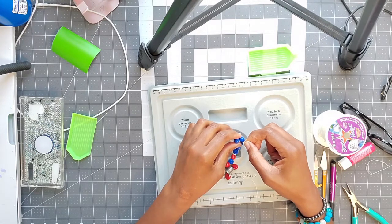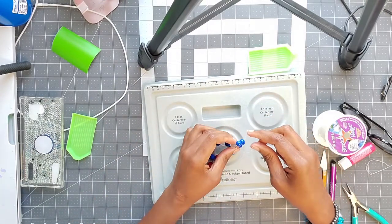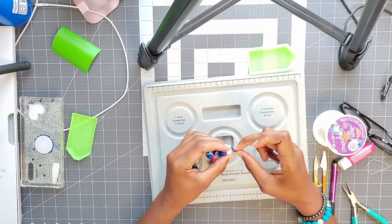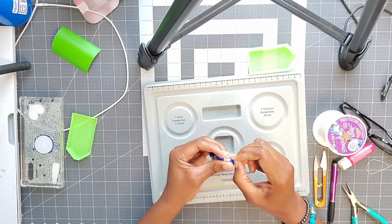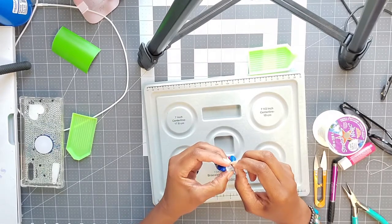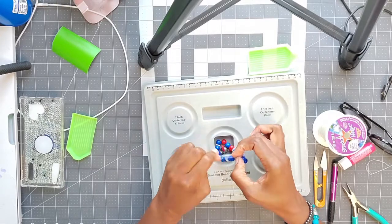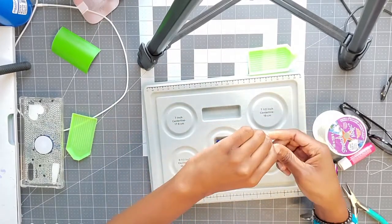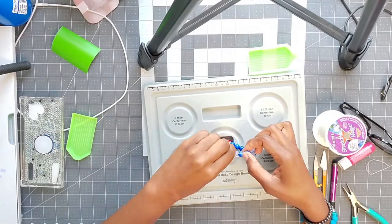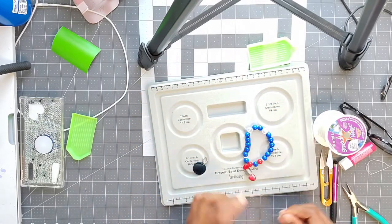Don't expect one needle to last a long time — I can use them maybe two, three times if I'm pushing it. They are really flimsy. I was going to wait but I don't think a knot will get back through there, so I'm going to just go ahead. You can always go back up and meet it right back there, but I try to use the other side too.